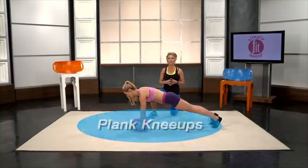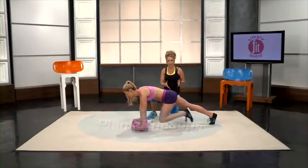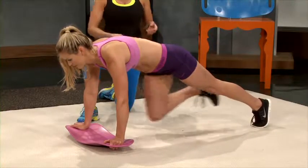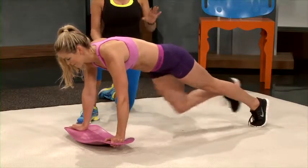This move is called plank knee ups, and it's just like the mountain climbers — you just go a little bit slower, pull those knees up, and flex those lower abs as you're doing this move. It's one of the lower ab workouts.